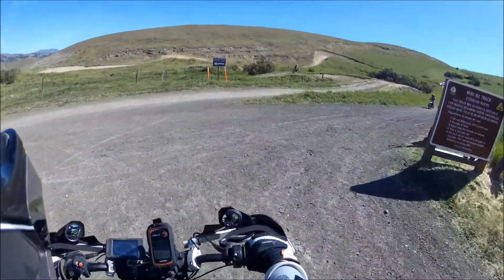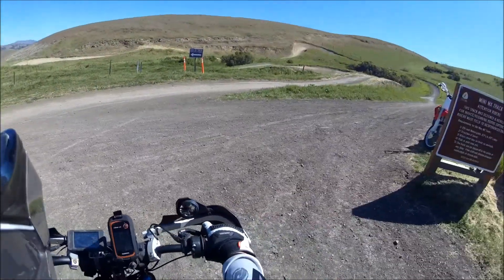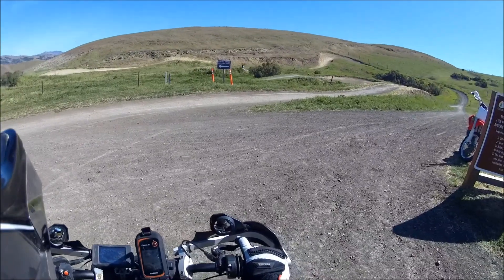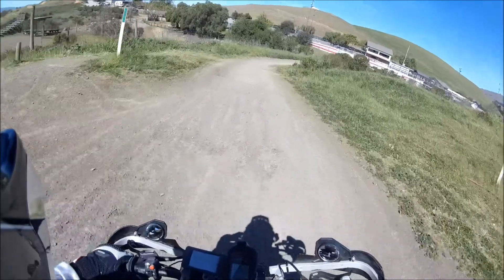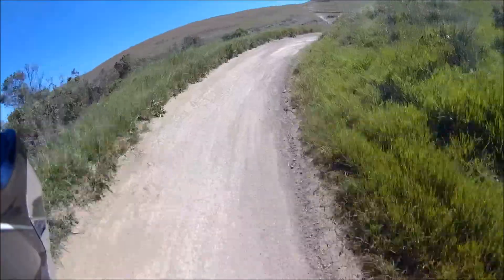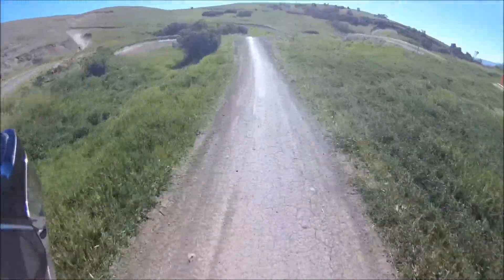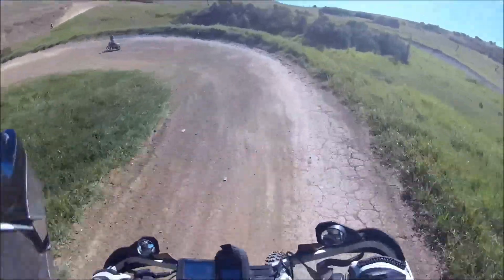The suspension is pretty soft, so I'm not sure yet — we'll see if it bottoms out. All right, first jump... yeah, it's like marshmallow.